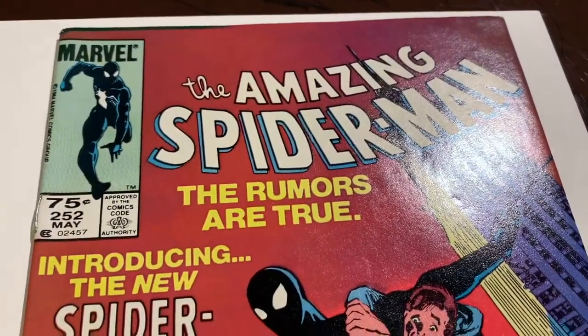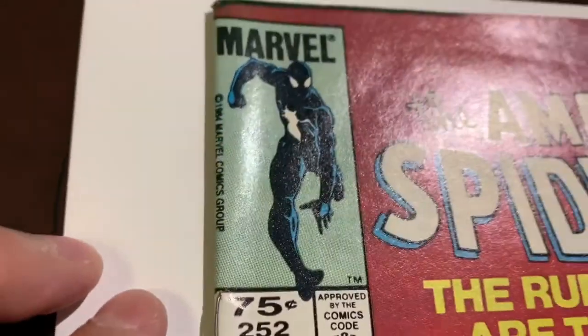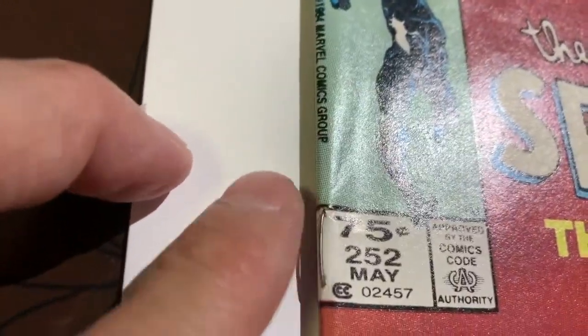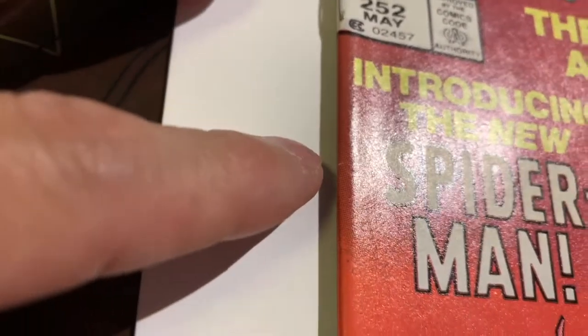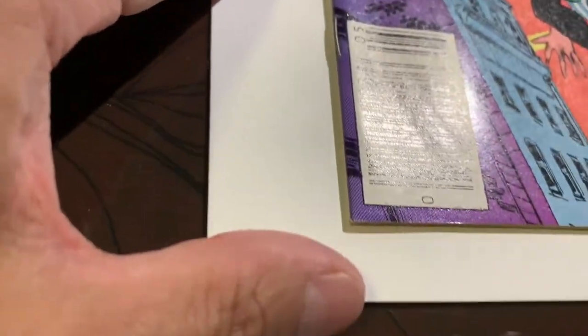This is a video for Amazing Spider-Man 252, the Canadian price variant. This book is not mine — it's from a gentleman I met in the comic book community who asked me to clean and press it. It's in pretty good shape, but you can see there are some color breaks along here.